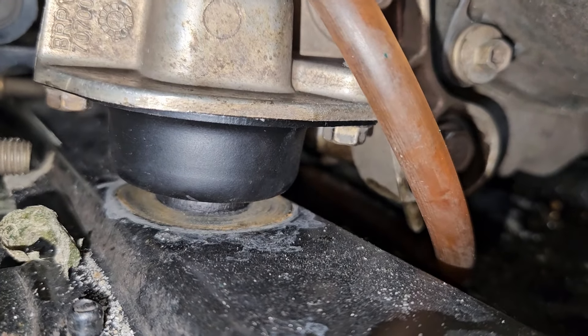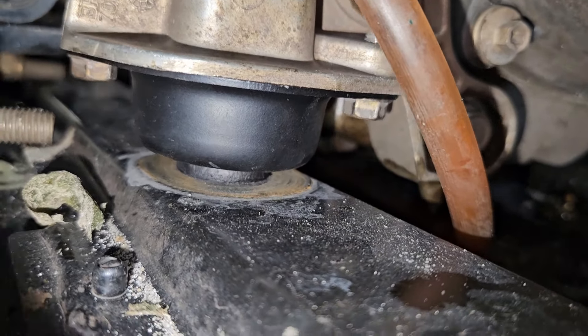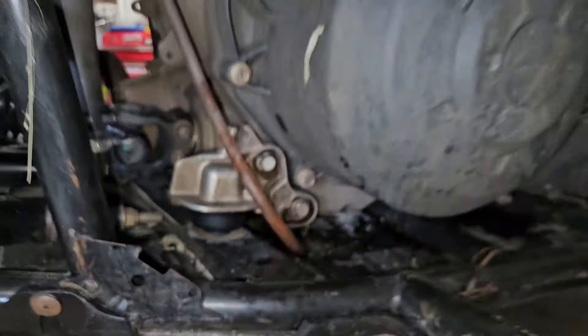60, 70 bucks and your front engine mounts should be bulletproof. I don't see how that's going to fail, but I will certainly put it to the test.